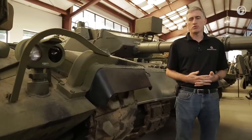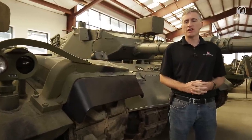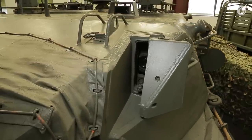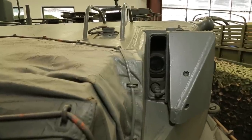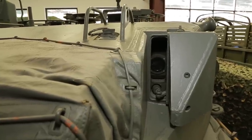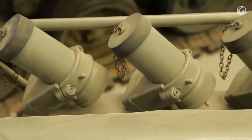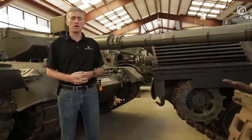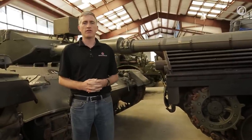The last Leopard 1s were built for the German Army in 1979, although a production line was reopened in 1981 for the Greeks. The vehicles saw widespread service — if you weren't building your own tanks like the British or French, and weren't receiving free tanks through American foreign military aid, chances are you bought a Leopard. It was so widely exported it was often known as the Euro tank. The vehicle was subjected to numerous upgrade programs and is still in service today in a number of countries.